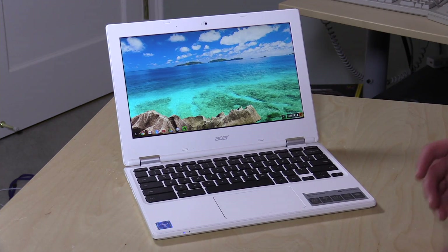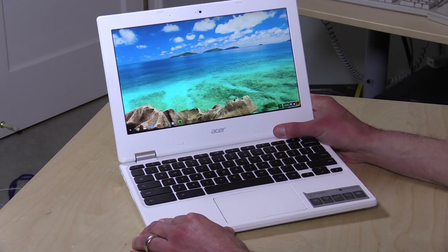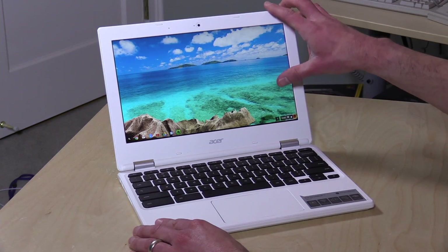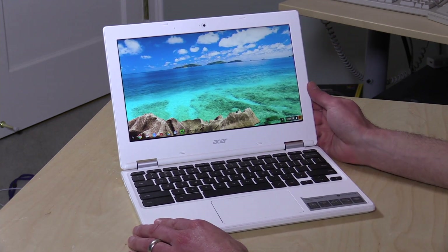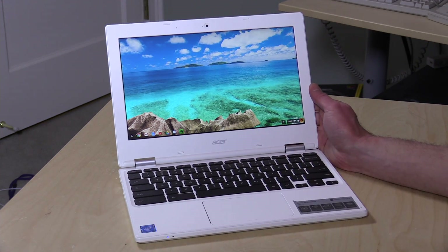In many ways, this is your standard $180 Chromebook. It's got a Celeron N2840 processor, so it is kind of like last year's processor, but on these things it really doesn't make much of a difference. 2GB of RAM and 16GB of storage. But what it's really got that I am quite fond of is the display — an 11.6-inch IPS display, and that's something I haven't seen on a sub-$200 Chromebook before.